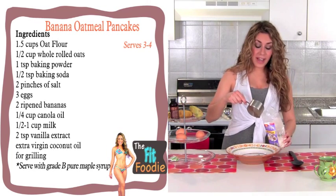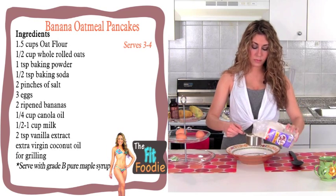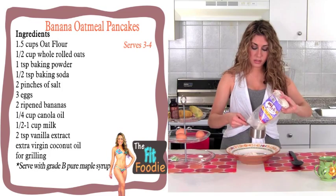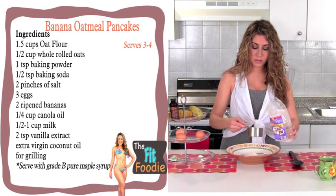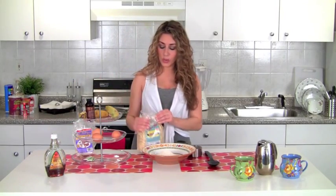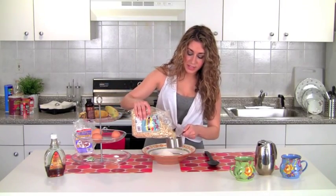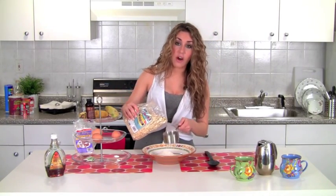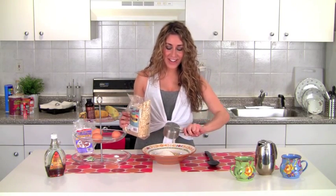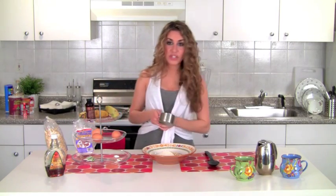We're going to measure out a cup and a half of the oat flour — one cup and a half. Now I'm going to put some whole oats in there; we're going to use half a cup. This is such a homey breakfast, and I really like to make this on Saturday or Sunday mornings when I'm free, which is not all that often.